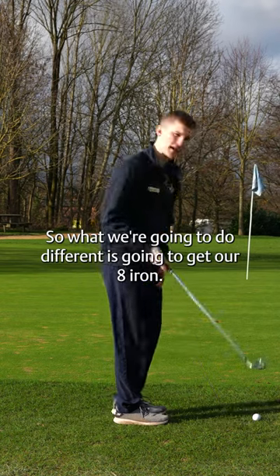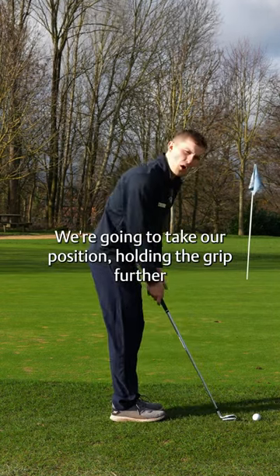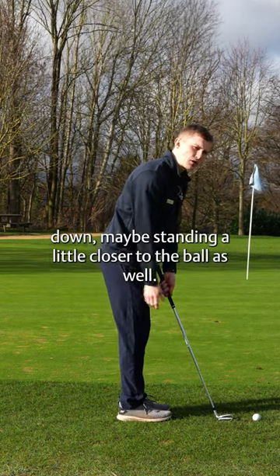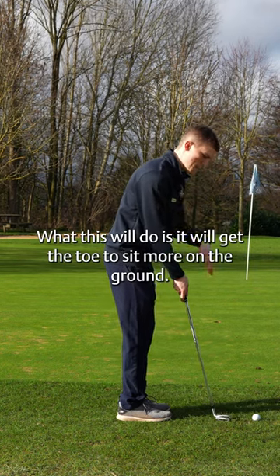What we're going to do differently is get our eight iron, take our positioning, hold the grip further down, and stand a little closer to the ball as well. This will get the toe to sit more on the ground.